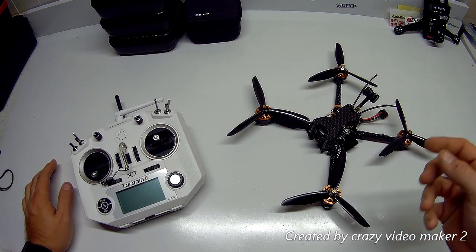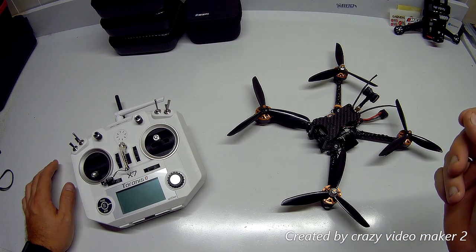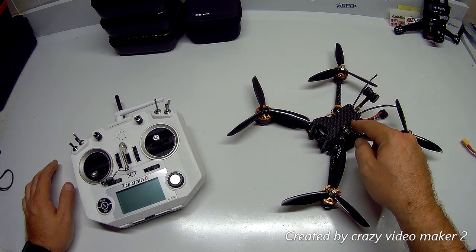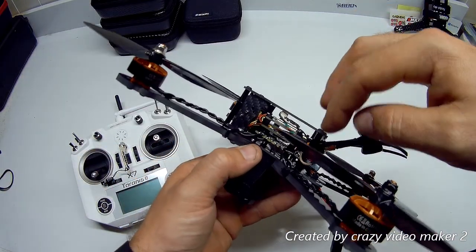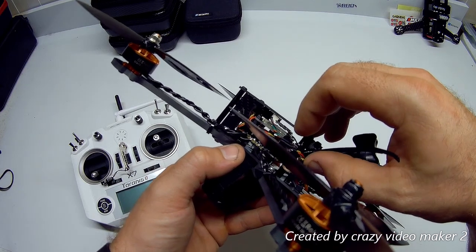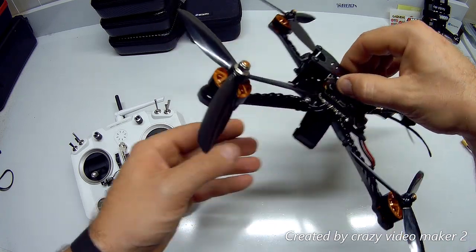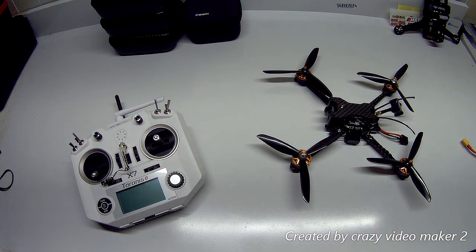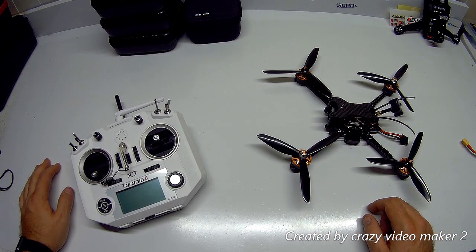A lot of people say it's plug-and-play and automatically picks up, but one thing I had to do — and I'll try to get a screenshot — is because I'm not running S.Port on this one. I'm only running three wires, basically like an XM+: power, ground, and signal feed. I had to modify the cables and also switch it to FrSky receiver in Betaflight, which helped with the binding process.